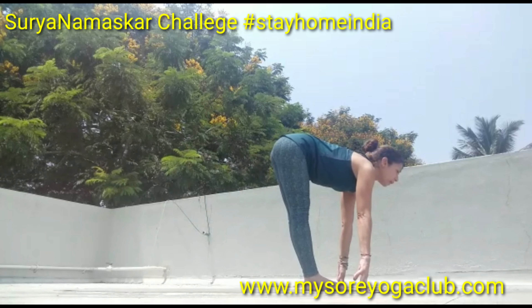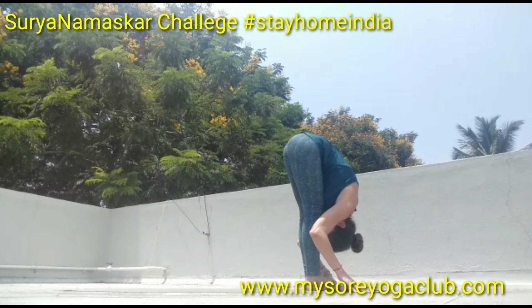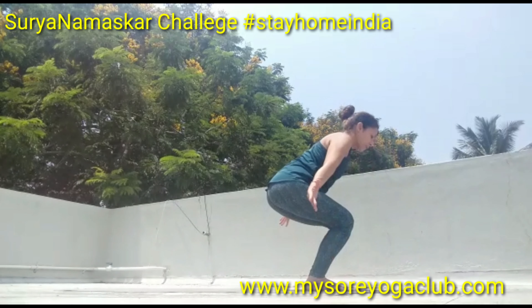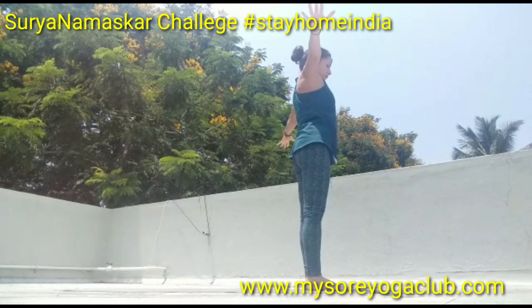Exhale into Uttanasana. Inhale, bend the knees into Utkatasana or chair pose, open the chest, open the arms, look up, and exhale into Samasthiti.